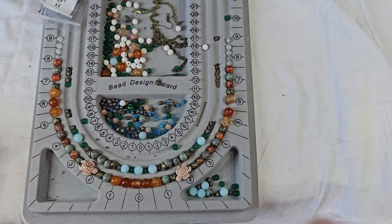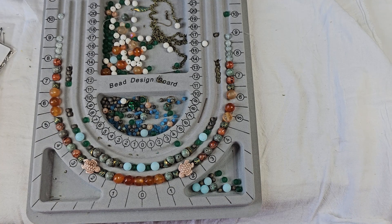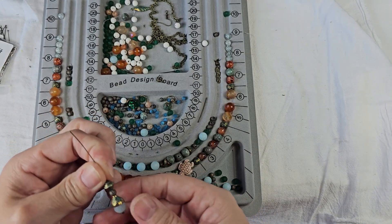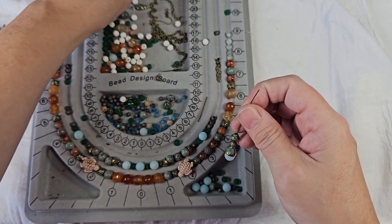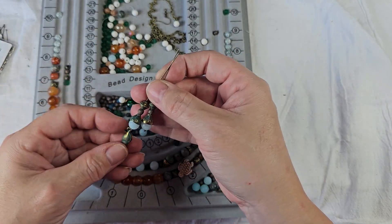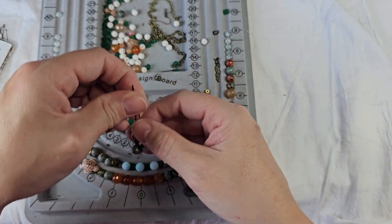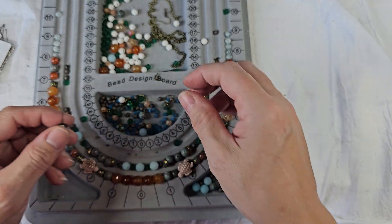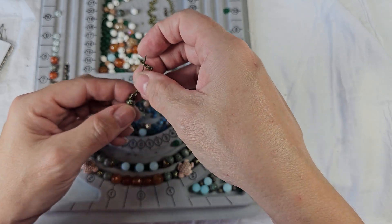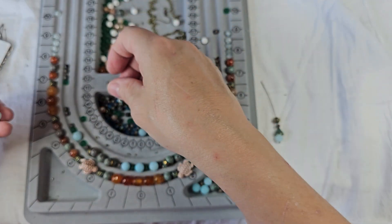We're going to work on the last design for the curated bead box, Sunken Treasures. So I started out with an idea for some earrings. I kind of liked the way that hung, and I was thinking about doing two dangles — like doing one and then maybe a piece of chain or two, and doing a dangle and then having this sit on a chain.